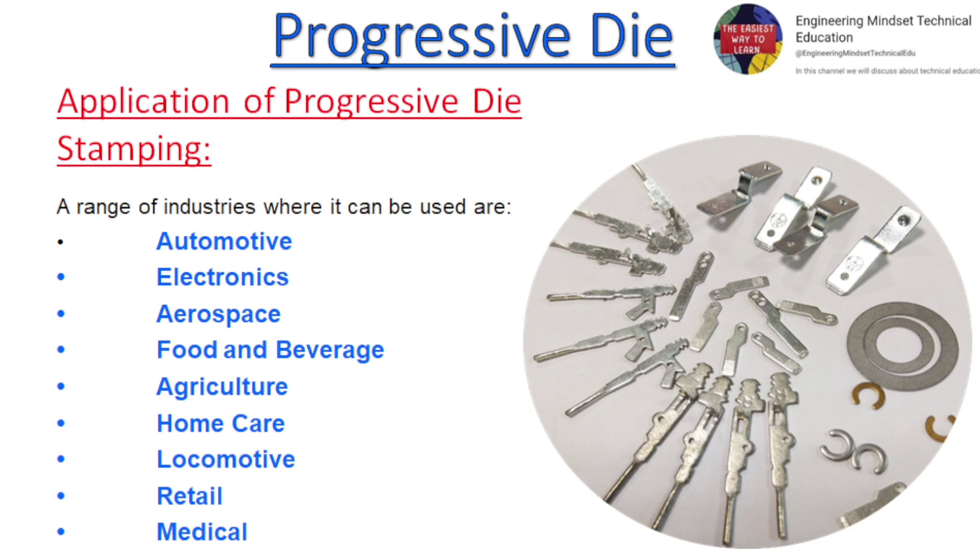A range of industries where progressive die stamping can be used are automotive, electronics, aerospace, food and beverage, agriculture, home care, locomotive, retail, and medical.